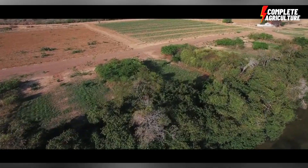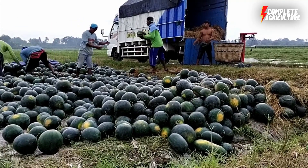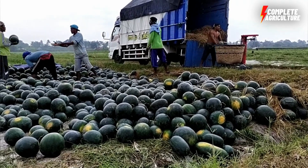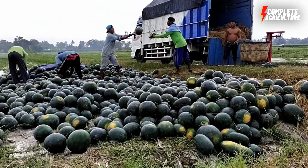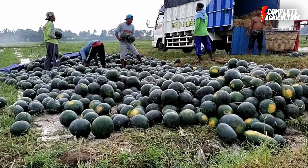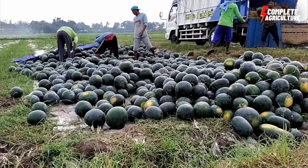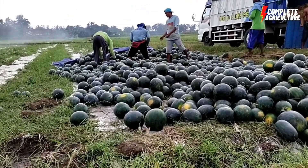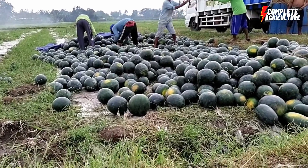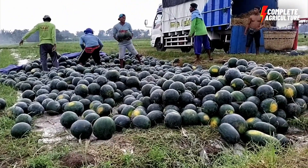When the watermelons are deemed ripe, they are carefully picked by hand or using special machinery such as the harvester, which can sort watermelons based on size and quality. After harvesting, watermelons are transported to the factory or processing plant where they are sorted, washed, and graded based on their size, shape, and quality.